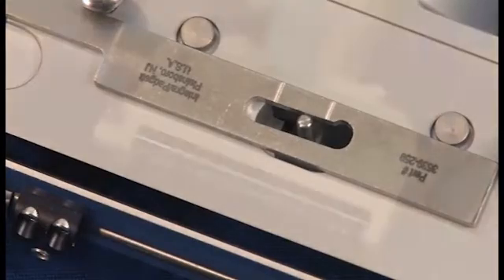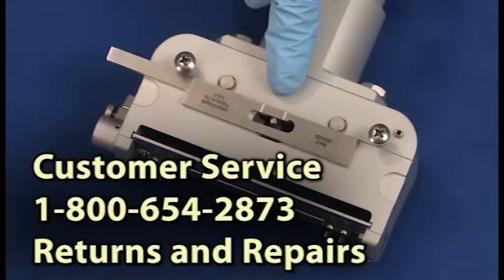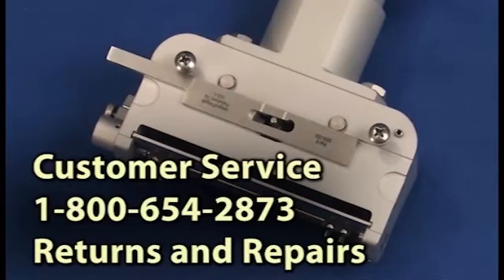If the pin is outside of its normal calibration, please contact your Integra customer service representative at 1-800-654-2873 and select the option for returns and repairs.